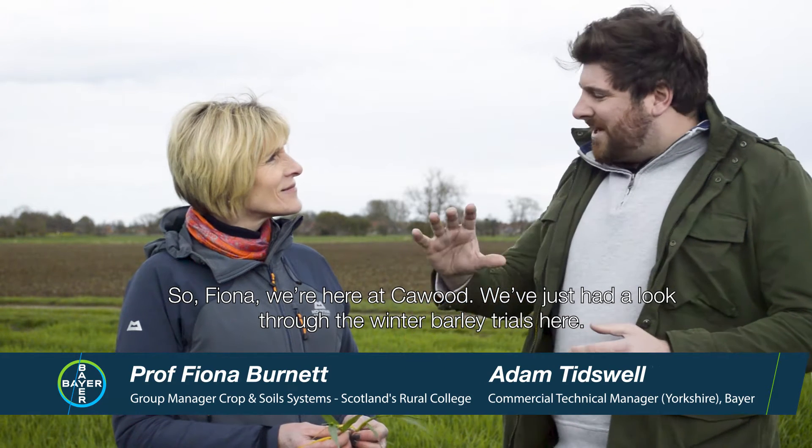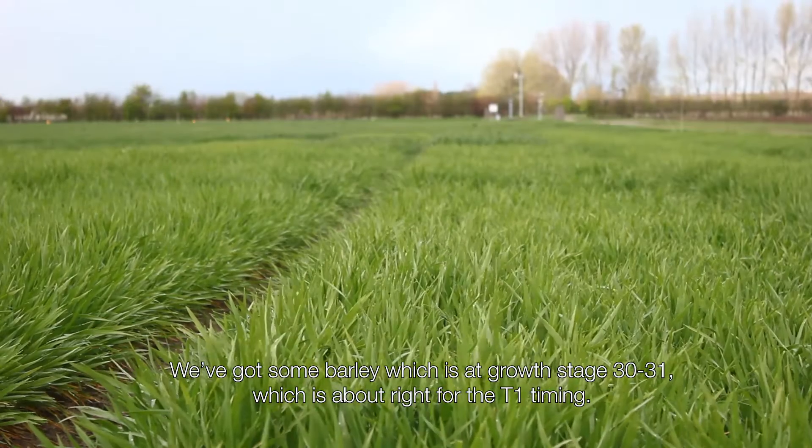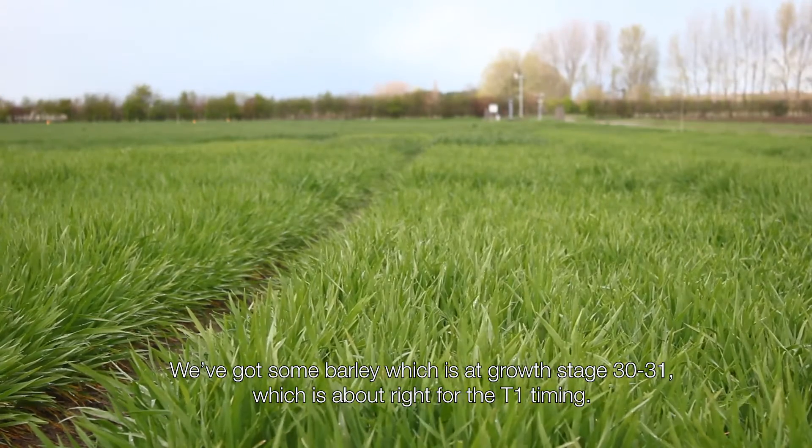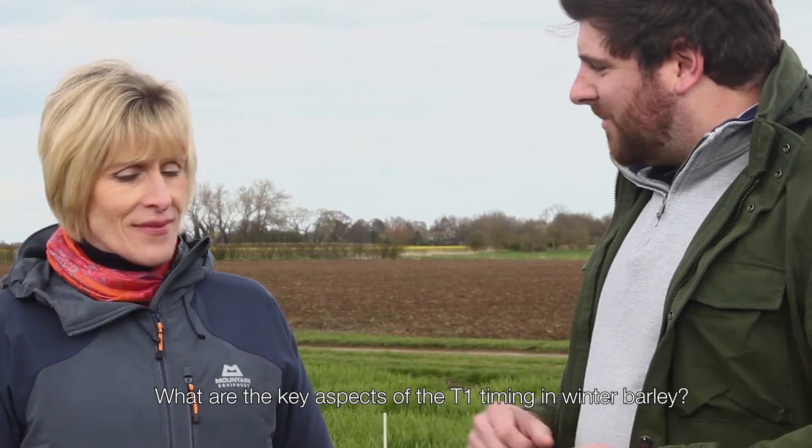So Fiona, we're here at Kaywood. We've just had a look through the winter barley trials here. We've got some barley which is at growth stage 30-31, which is about right for the T1 timing. What are the key aspects of the T1 timing in winter barley?